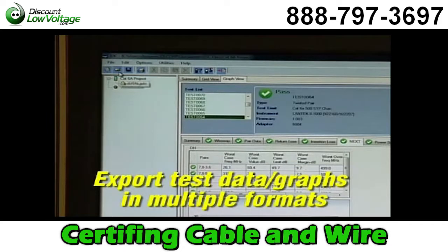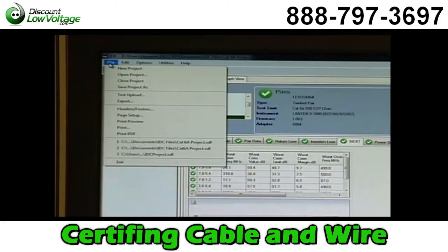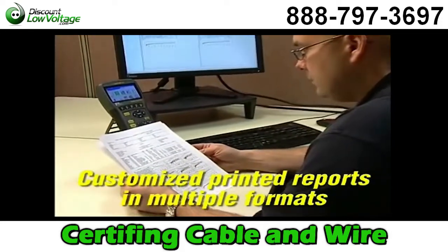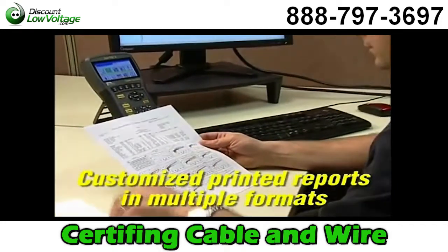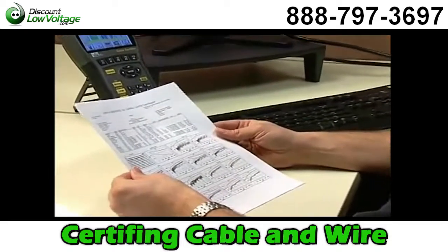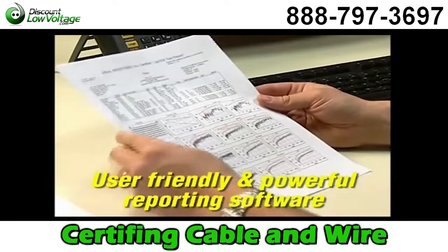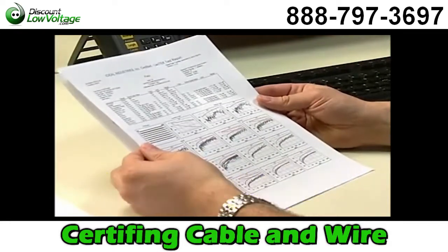IDC provides the ability to export test data in XML, CSV, or PDF format, or generate printed reports in several formats — from a single-line summary report to a detailed report that provides colorful plots for each of the high-frequency tests. That makes IDC the most user-friendly and powerful cable reporting software ever.